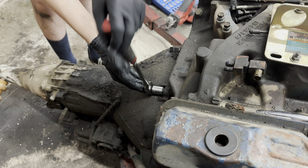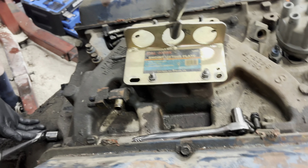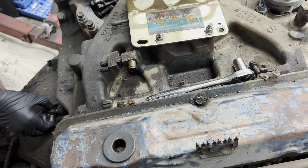Let's go to Mark. And we'll put the engine on the stand. Getting there.